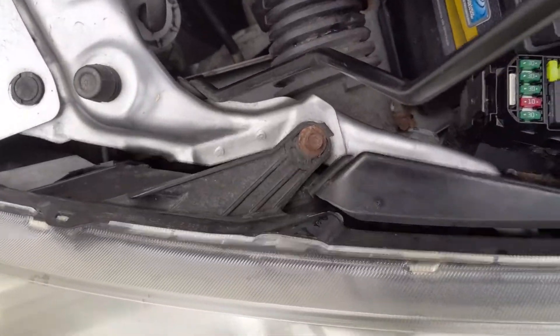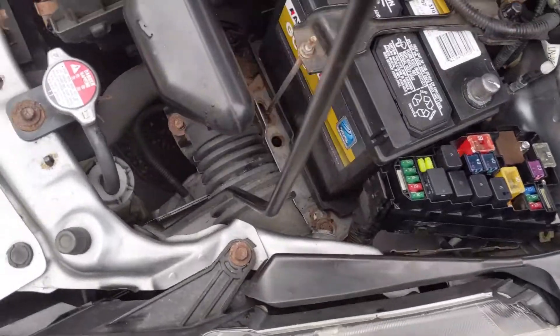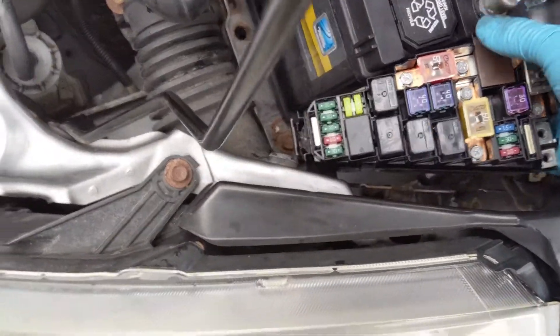Here's just a quick video on getting to the ELD in a 2007 Honda Fit. This will also apply to 2008 and will be very similar in the other Honda Fits.